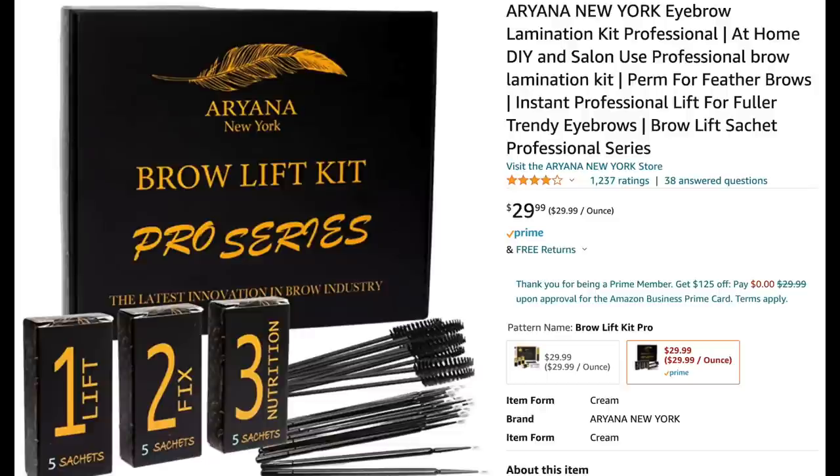This kit has all three steps in separate little boxes. There are actually five kits in this set for $29.99. So basically every kit costs just over $5. They also include little brow spoolies and little brow brushes.